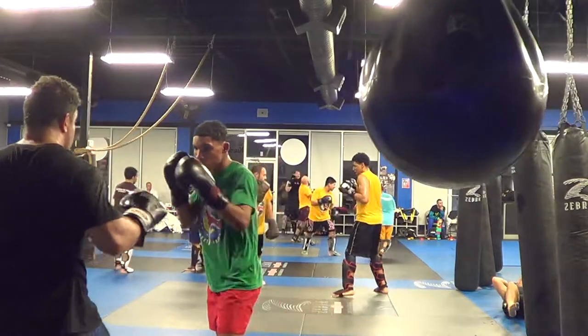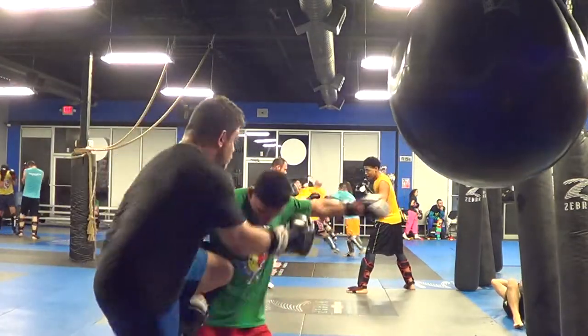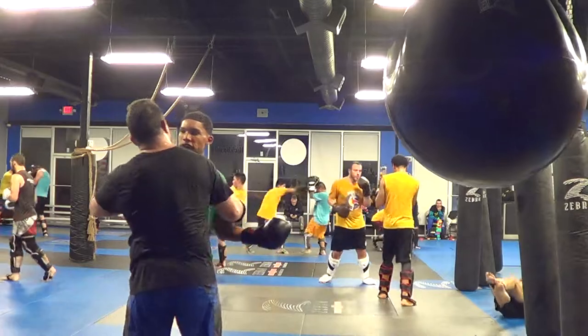I want to stretch those toes and legs, keep it straight to the knees, stretch those toes! Come on guys, come on!